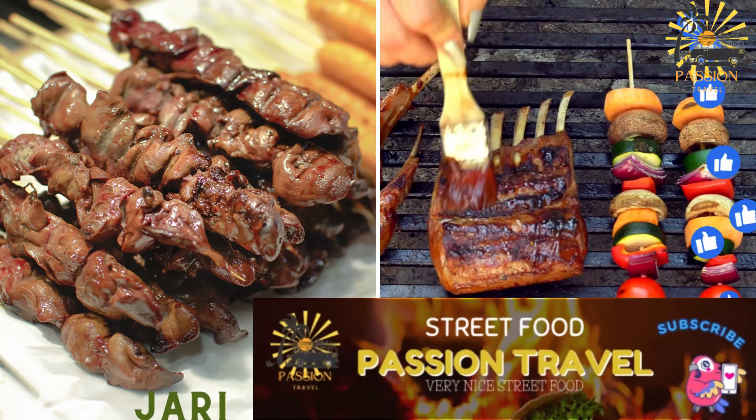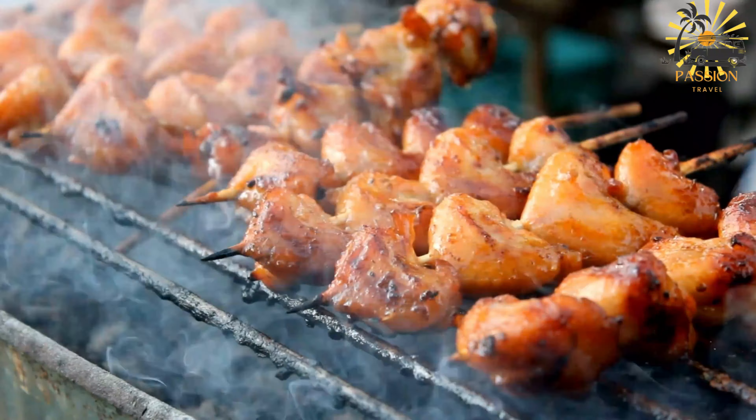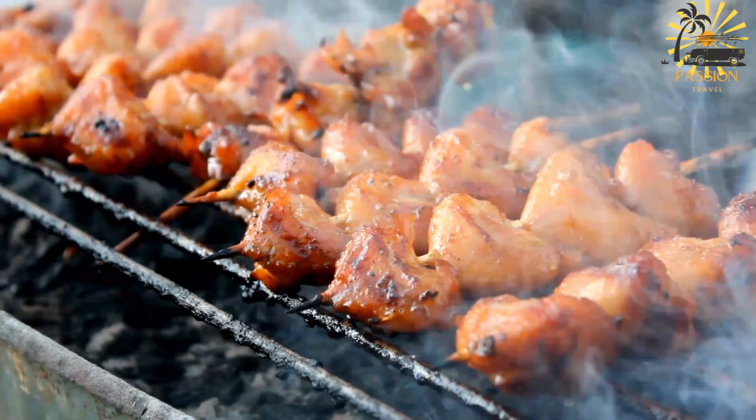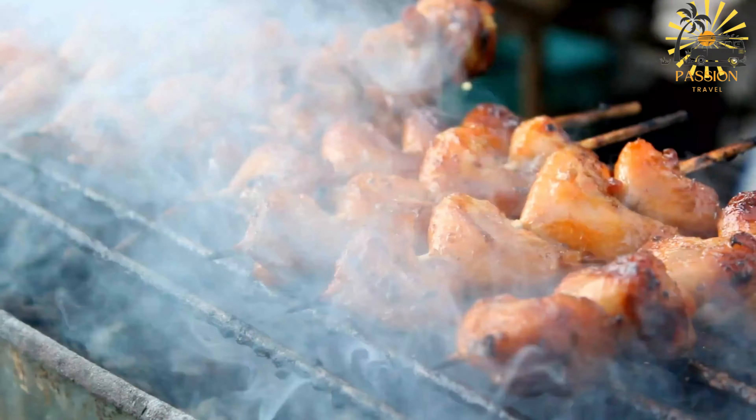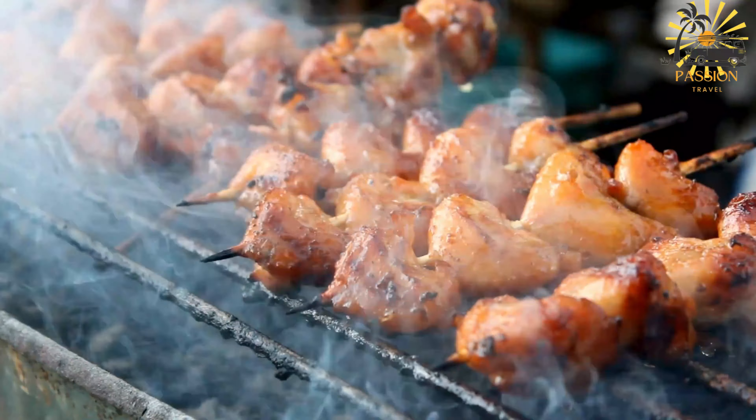Jari — grilled lamb liver skewers. Jari is a term for grilled lamb liver skewers. Here's a simple recipe for making grilled lamb liver skewers, or Jari.